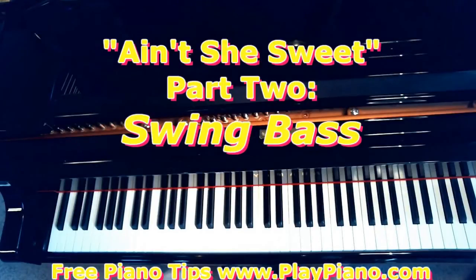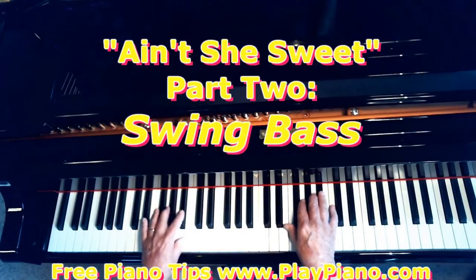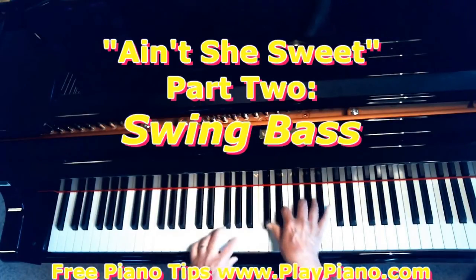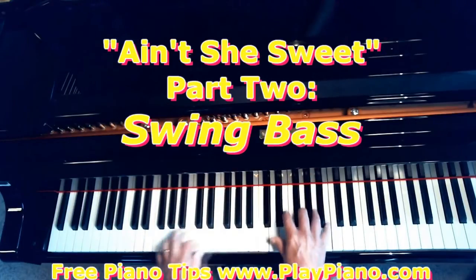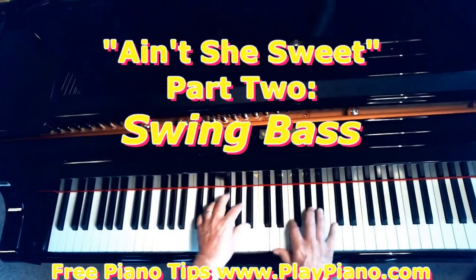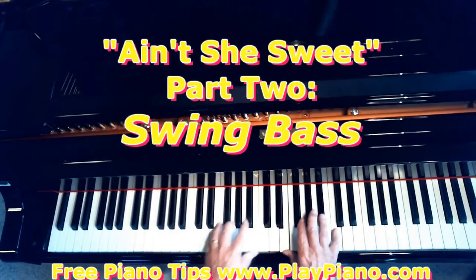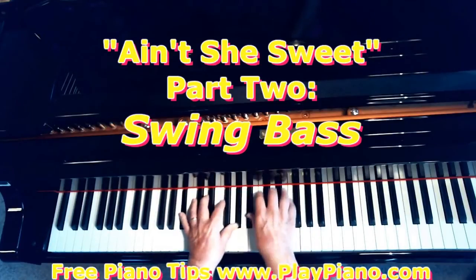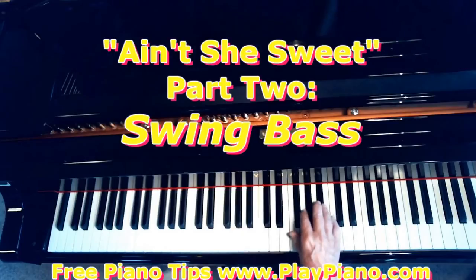Tomorrow we'll take the right hand. I want to show you how to break up chords in the right hand under the melody. For example, I do this — lots of ways to do it, but that's one way I do it. I'll cover that tomorrow.